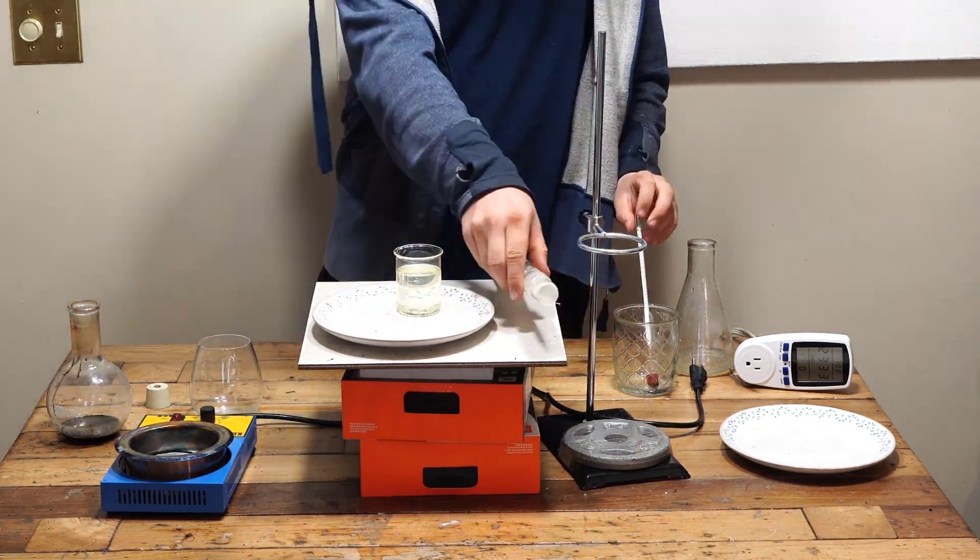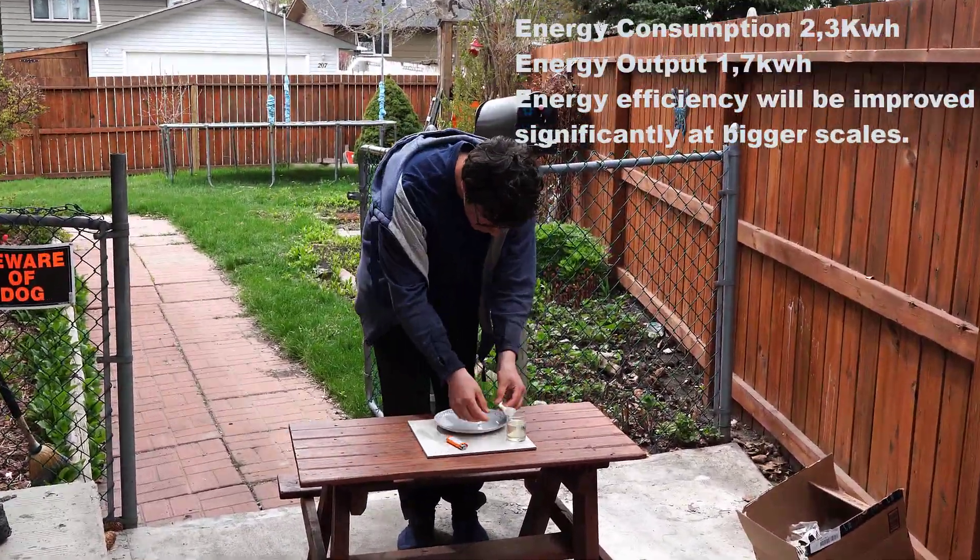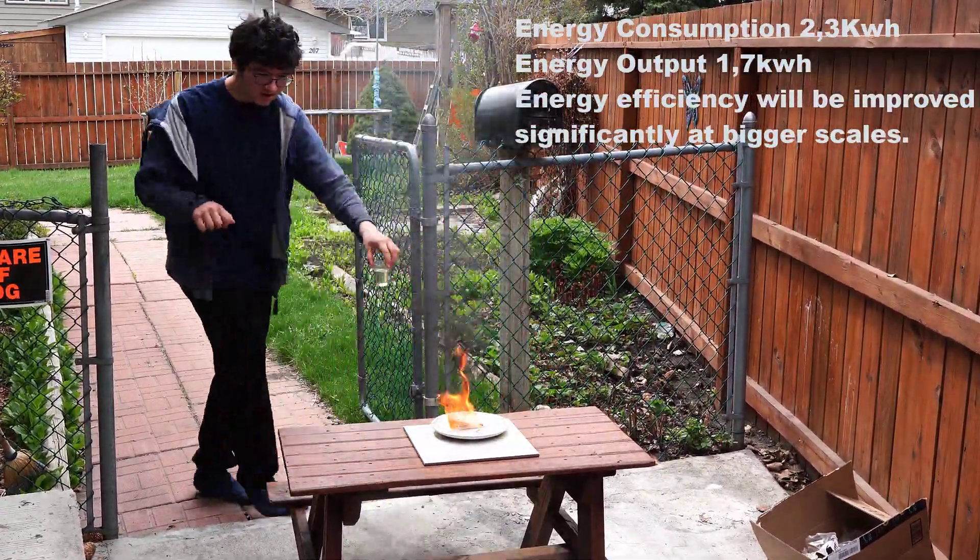Now we're going to test the flammability of this substance — and yes, it burns.